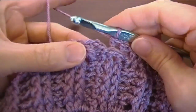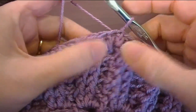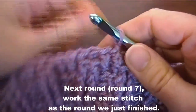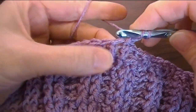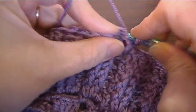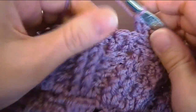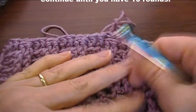I've worked all the way around. All we have to do is slip stitch into that first double crochet — not into the chain, but into the first double crochet, because we don't want it to be too tall there. Our next round we're going to work the same as the round below. Chain two, and since this is the front post, start with the front post. Back post, back post — work this until you have ten rounds. I'll resume at the end of ten rounds, and then we're just going to draw in the tails.